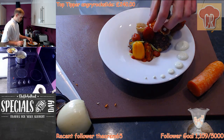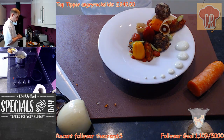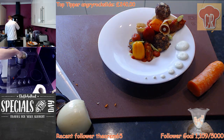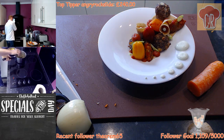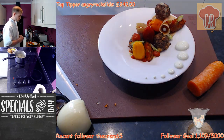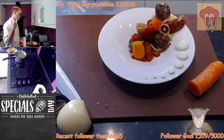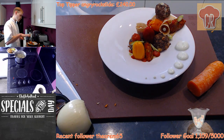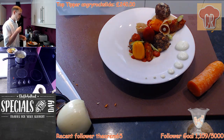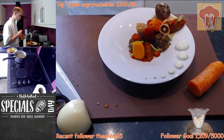We also roasted off some tiny little baby peppers in the oven with a bit of garlic on the tray and a bit of salt. For the basil yoghurt, it literally was basil with a little bit of water, blended up until it was a nice emulsion, then passed through a sieve so all the little bits were caught. Then we mixed the yoghurt with some of the basil water bit by bit.